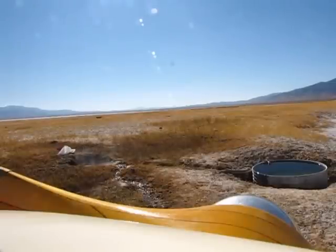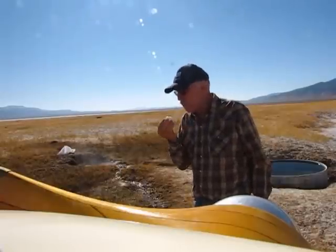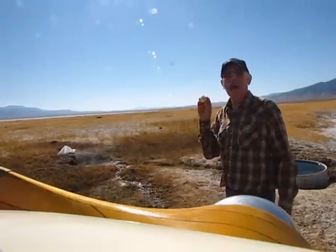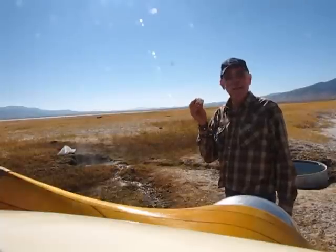I saved you the agony of taking it out and all that. This is the 30-minute one, and it's done perfect. That hot spring right there will cook an egg from raw — perfect in 30 minutes.